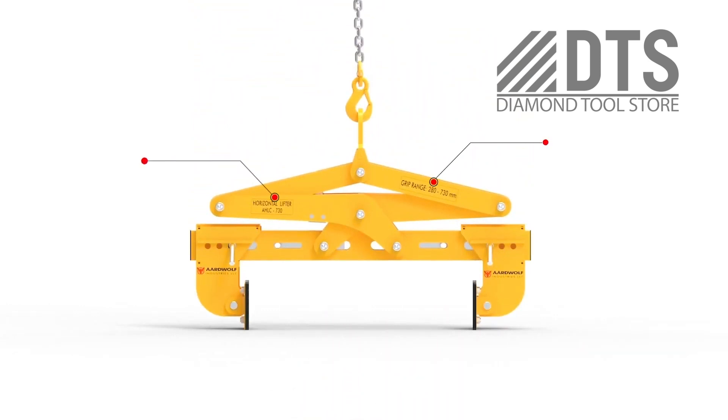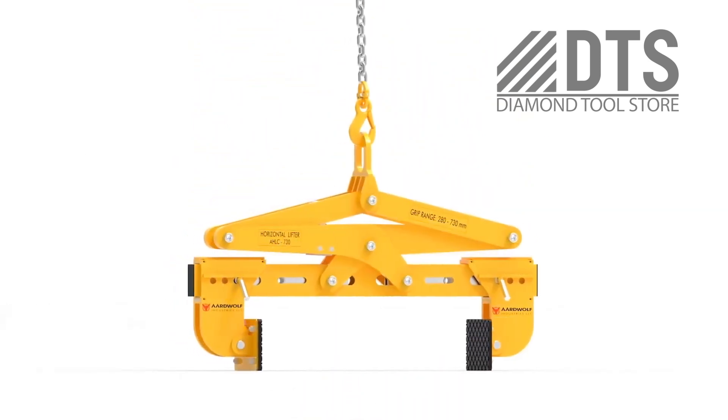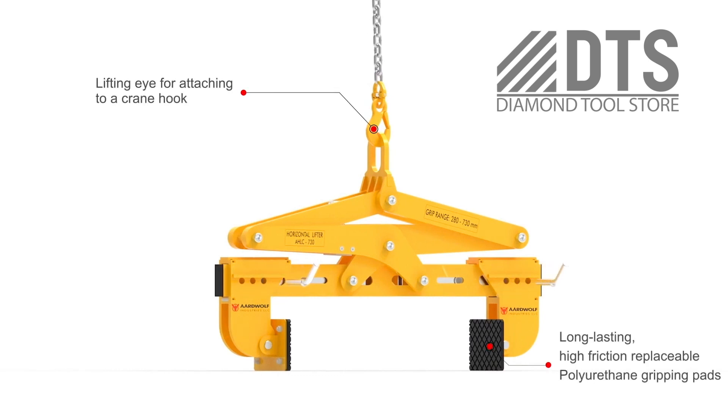The horizontal stone lifting clamp with rotating pads and limit stop is a special lifting clamp that can optimize working efficiency. The clamp works well when rotating and lifting material in both horizontal and vertical directions.